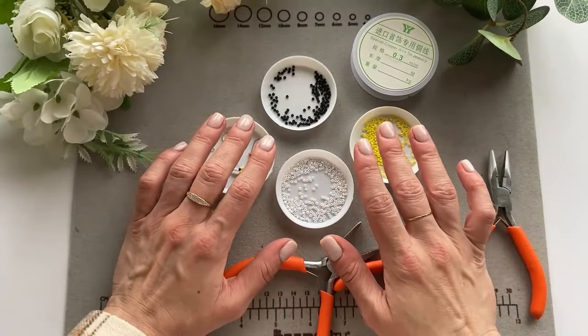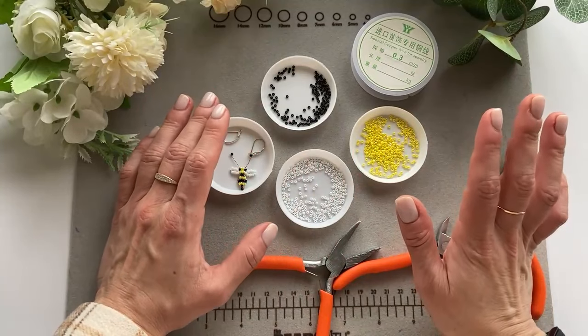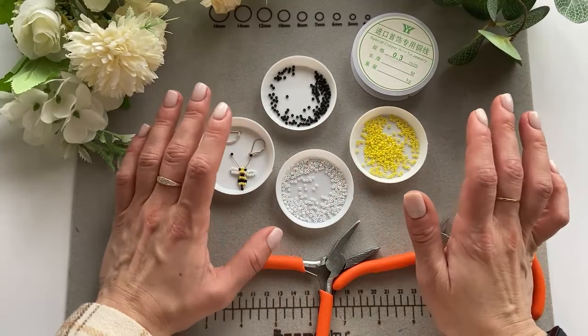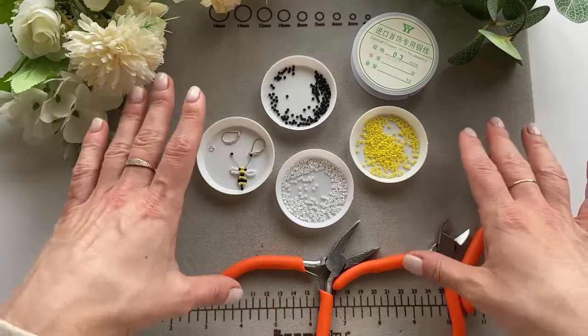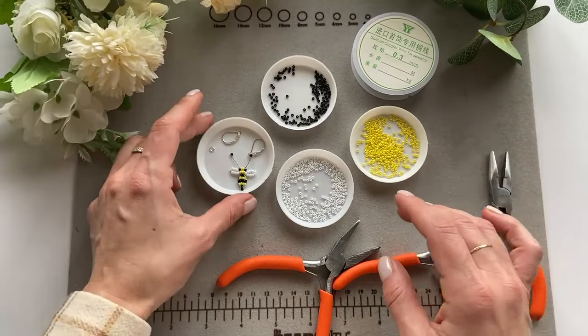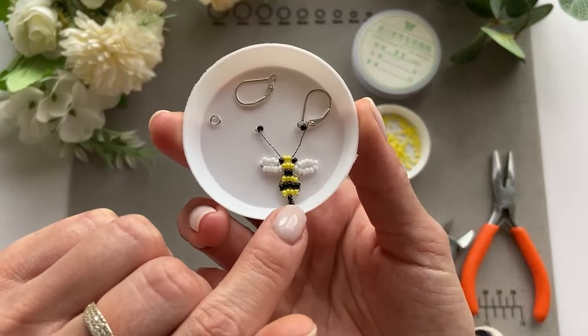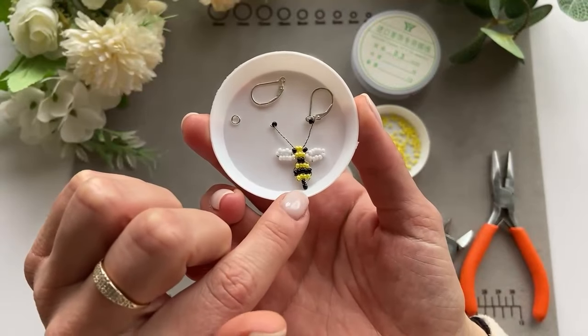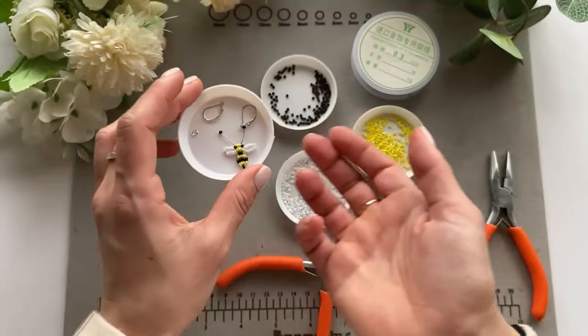Hello friends and welcome back to my channel! If you're new here, my name is Kithia. In this channel I show you all different types of jewelry that I make either for myself, my shop, or something I've been requested to make. Today we are going to make the second earring of this little bee — super cute and really easy to make.